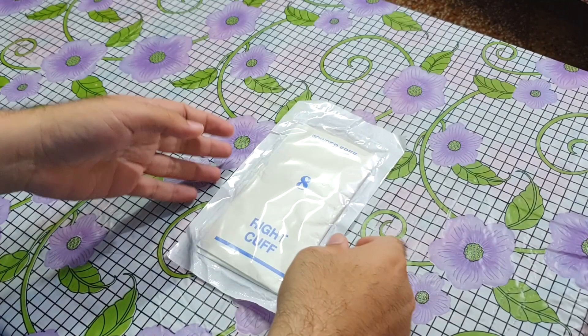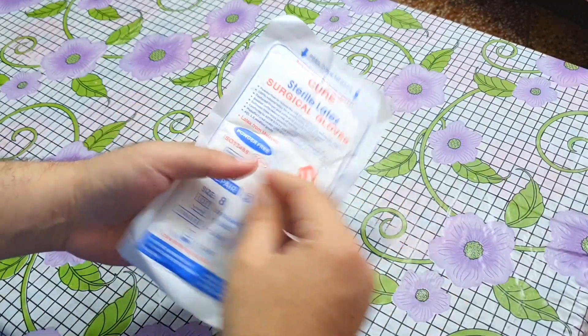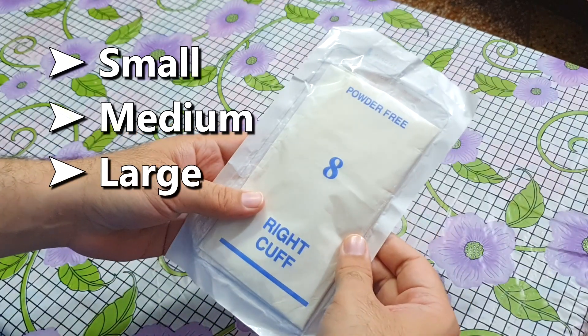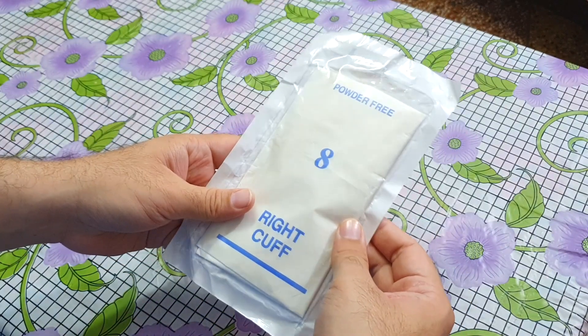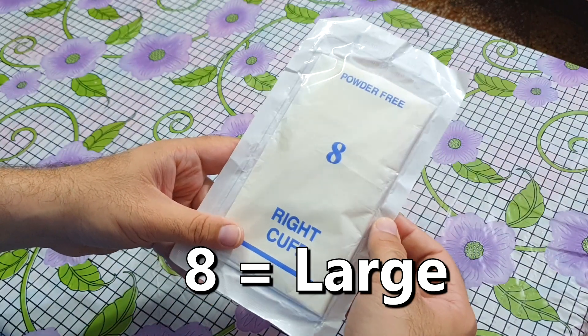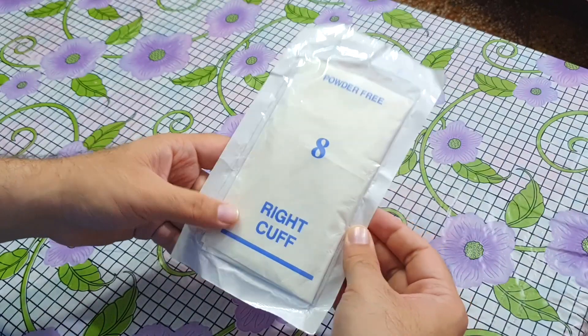These are the sterile surgical gloves — you can see they are packed in a sealed packet and are not open. They come in different sizes like small, medium, large, etc., which is mentioned on the packet. In case of these gloves the size is mentioned in the form of a number; this size 8 corresponds to large size. You can select the size of gloves for yourself according to the size of your hands.